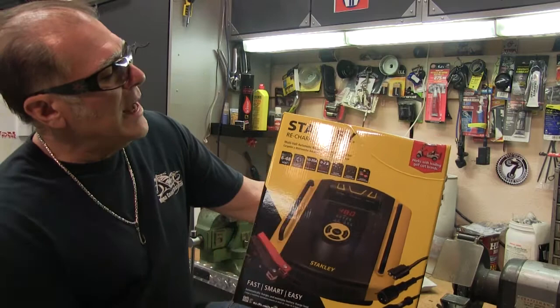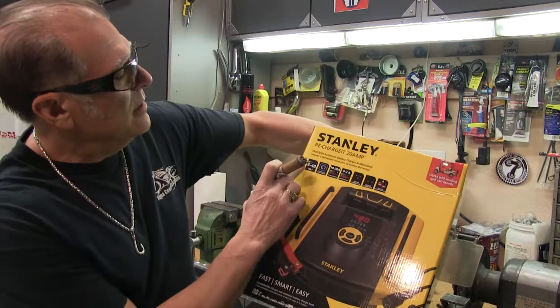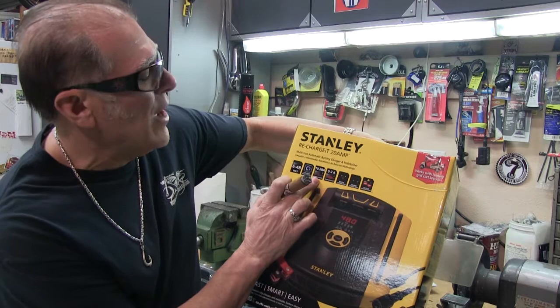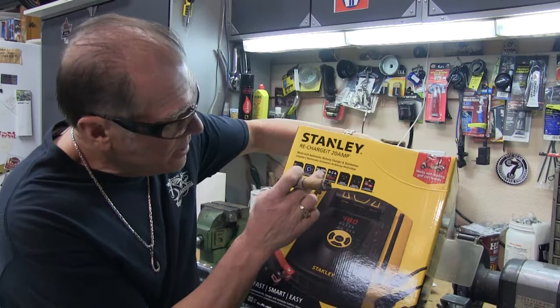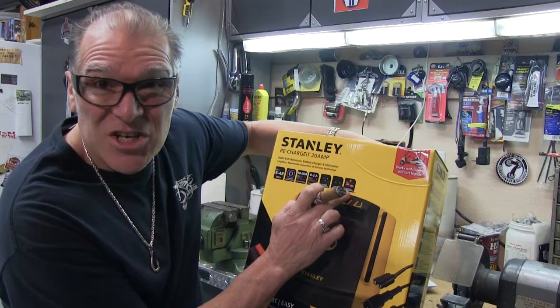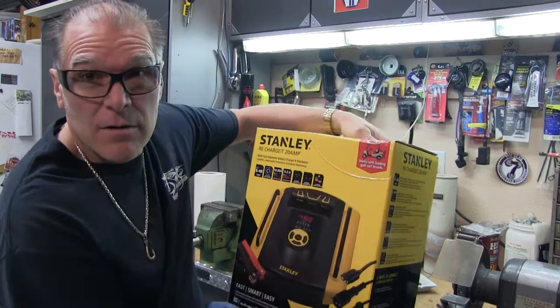Multi-volt automatic battery charger and maintainer, 6 to 48 volt automatic smart charge. 10 to 20 amp rapid charge — it's gonna happen pretty darn quick. 0 to 2 amp maintenance mode, so if you want to use it as a battery maintainer you can do that. It has a round connector and a square connector, and it has high and low voltage compensation on it as well.